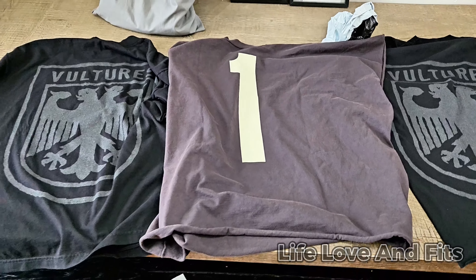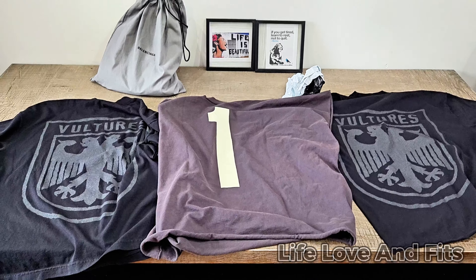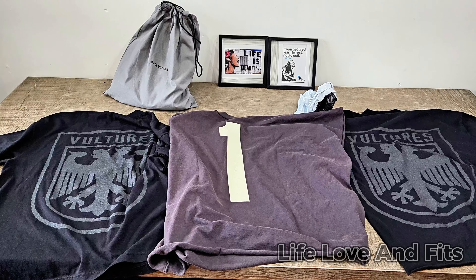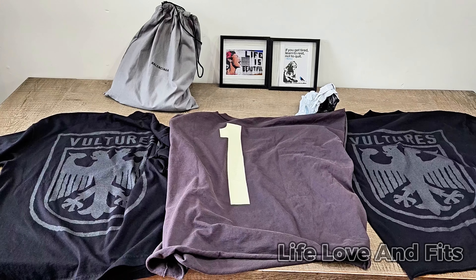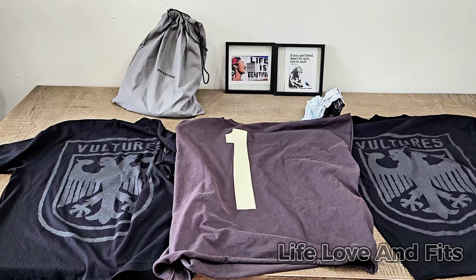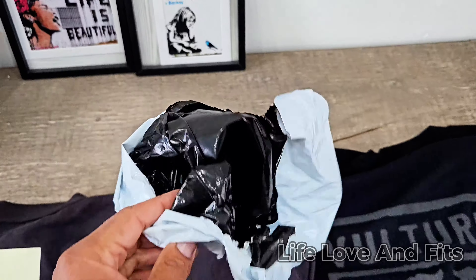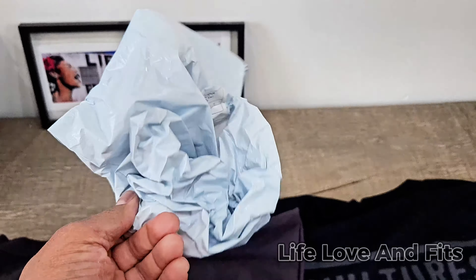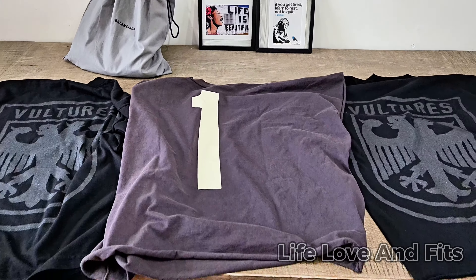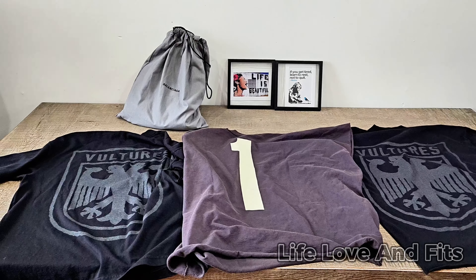I've got the tour merch too, so maybe all three together would make a fire screenshot. Let me take a little picture of it — oh, let me take the bag out of the background first. You guys didn't even tell me the bag was in the background. Now I've got the bag in the back, but yeah, the Yeezy shirt came and I think it's nice.